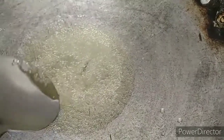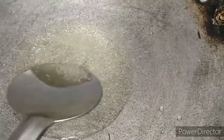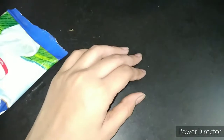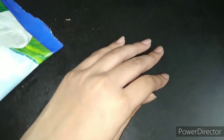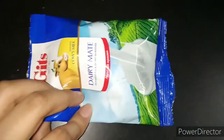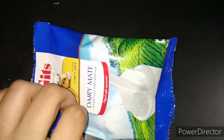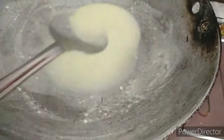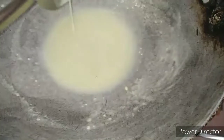We will add araroat, chawal ka aata — you can add milk powder, and you can also add cornflour — anything which is available at your home. I am adding milk powder into the chashni. You can see how the color is coming together.